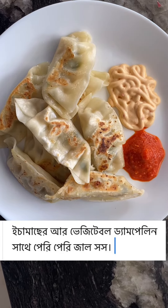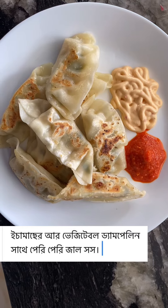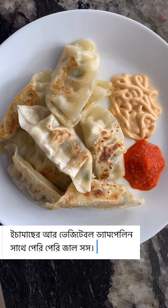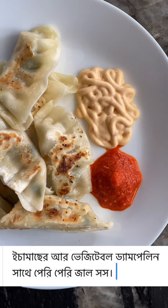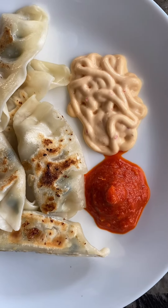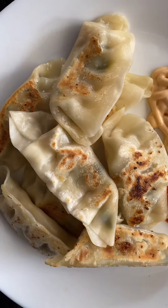Homemade dumpling with hot and mild peri-peri sauce. Bashai Banano dumpling, prawn dumpling with peri-peri sauce, mild and hot, all homemade.